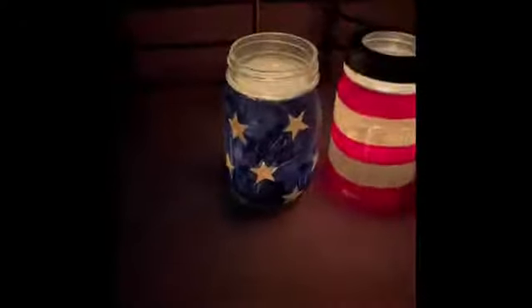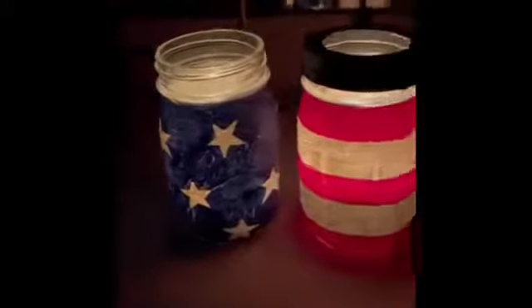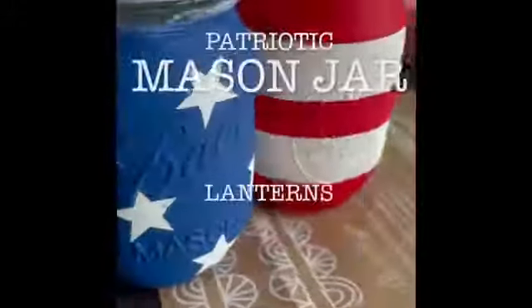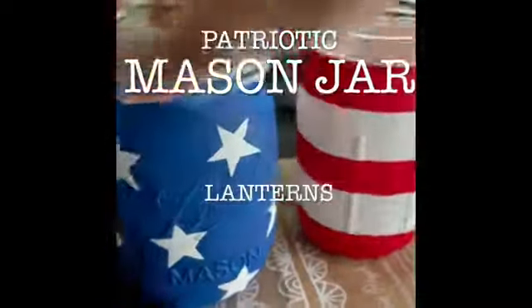Hello everyone! My name is Monica, Adult Services Librarian with SAPL. If these two catch your eye, keep on watching because we're about to make some patriotic mason jar lanterns. Let's get ready.